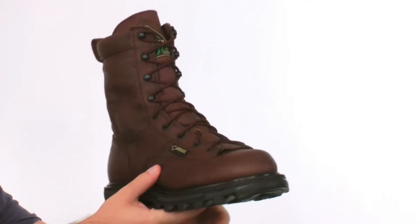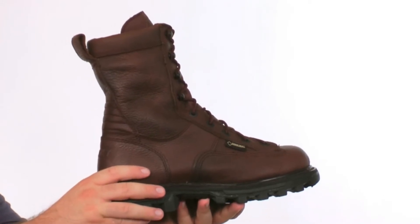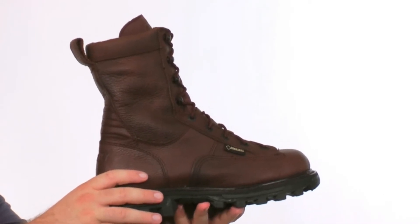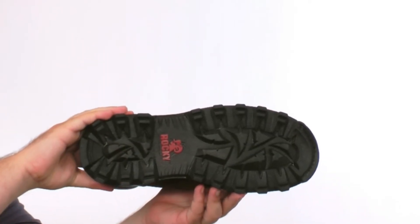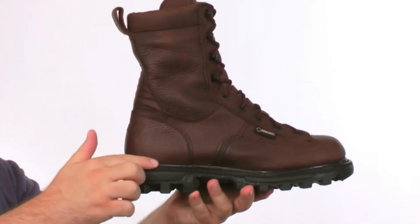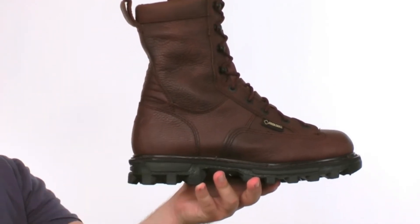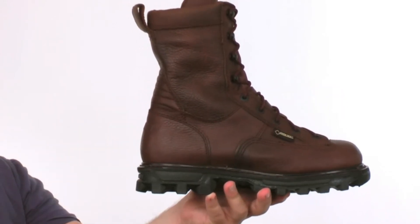The Bearclaw 3D also has a Gore-Tex waterproof liner for complete waterproofing as well as breathability. This boot is also insulated with 200 grams of insulation. The outsole is very aggressive and will provide maximum traction on the trails and in the woods. This boot is constructed with a Goodyear welt for added durability. Inside the boot we have an air footbed for air circulation and all-day comfort.